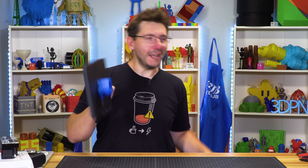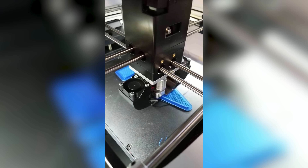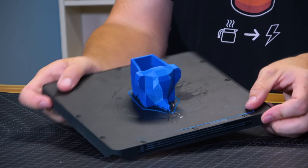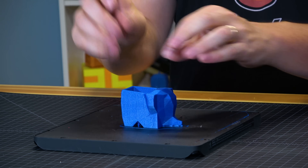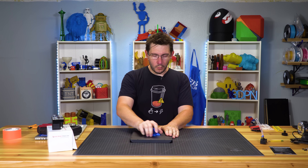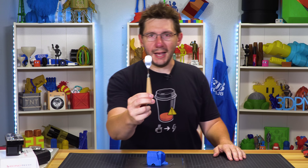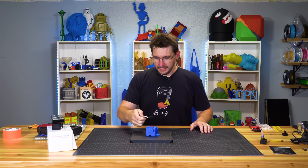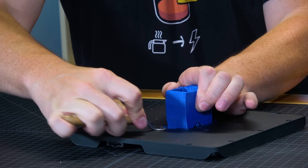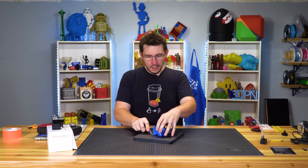I printed it on the Robo — that's right, my Robo R2. It's working! If you disable the Robo auto-leveling it actually does a decent job. Look at that elephant — there it is. It's a strainer. The idea is you rinse off your silverware, stick it in there, and out the spout comes the dribbles of water. I can't get it off the build plate — I'm gonna need some implements.